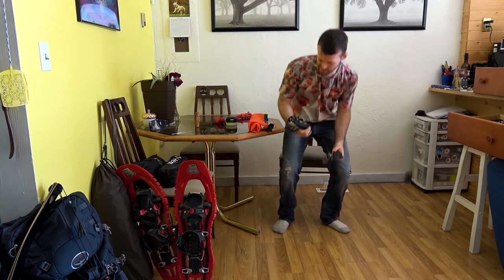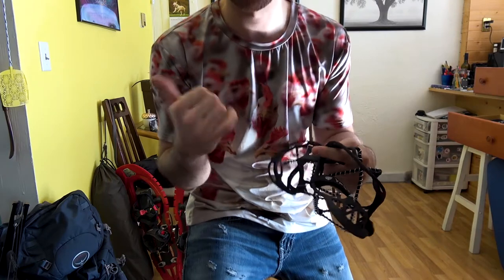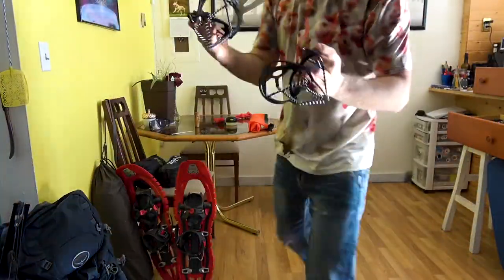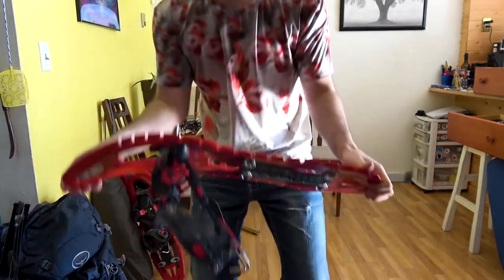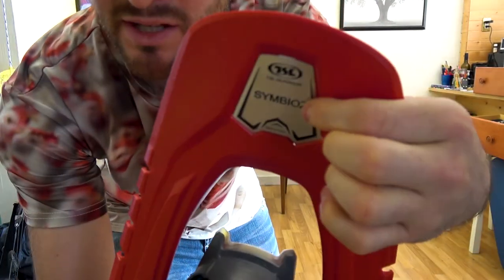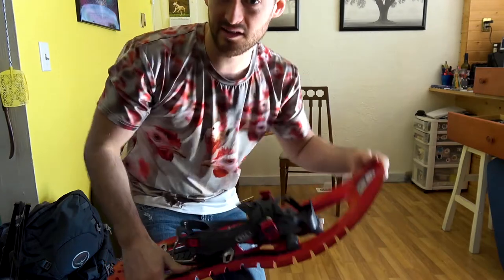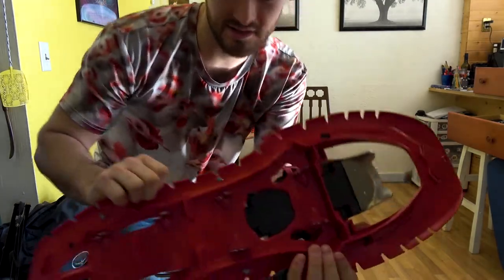Up next, these are just boot grips. You can watch a video somewhere up here to see them in action. They just go around your boot so you don't slide around — nothing too fancy. These snowshoes are the best I've ever used in my life. They're incredibly light. They are the Symbios Elite Snowshoes with the Hyperflex, so they basically flex to weird terrain to give you optimal grip.